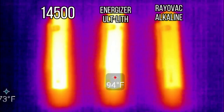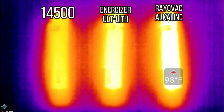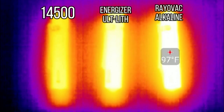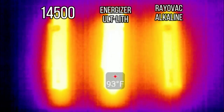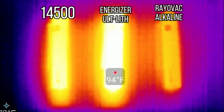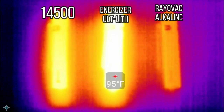During my thermal test on high mode, I watched the thermal camera track the hottest spots on the lights as they heated up. The I5R using the 14500 got up to a max thermal output of 95°F or 35°C, and the same goes for the Energizer Ultimate Lithium. The light that got the hottest was the Rayovac Alkaline, coming in at 104°F or 40°C after 53 minutes of use.